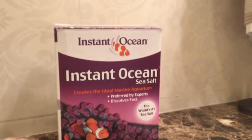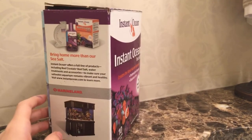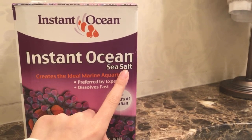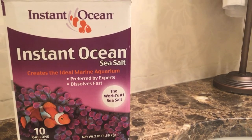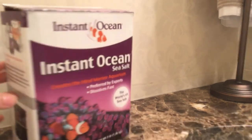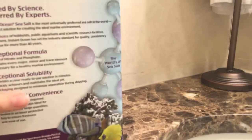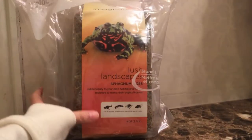Next you'll need sea salt because hermit crabs need both salt water and fresh water dishes. The one I recommend is Instant Ocean Sea Salt. Don't use table salt or freshwater salt — those are toxic to hermit crabs. Use the aquarium sea salt and just put a few pinches into their salt water dish.